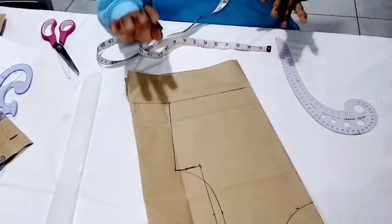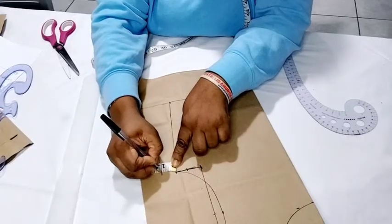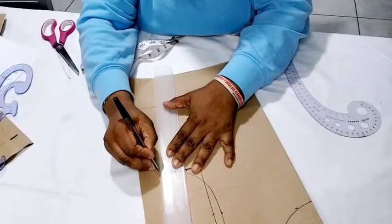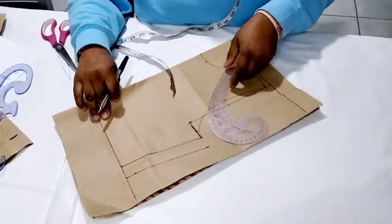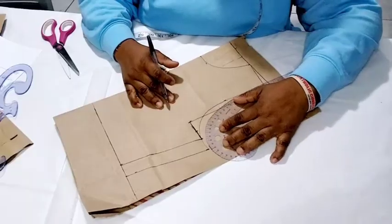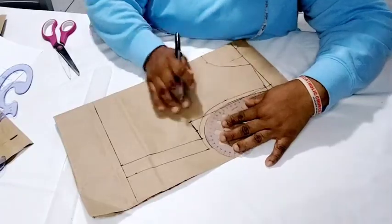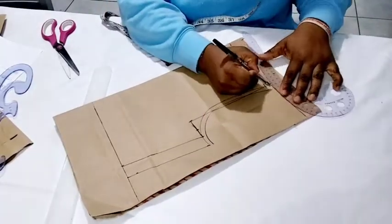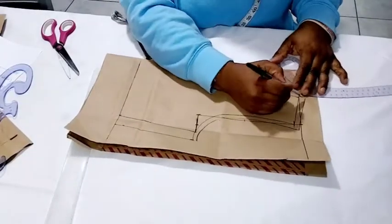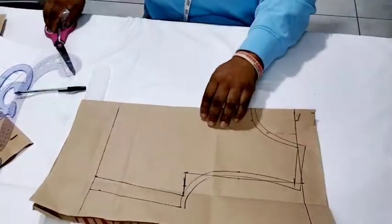This is the bodice. Now we'll add our allowance — I like to take one inch here, though you can take one or two inches, and just draw through the line. Then we're going to connect the armhole to it. I take half an inch around the armhole, half an inch on the shoulder, and half an inch for the neck too. We already took the allowance for the body sides, so that's it.